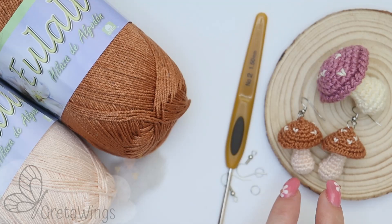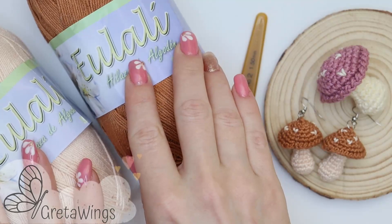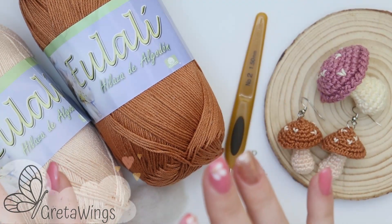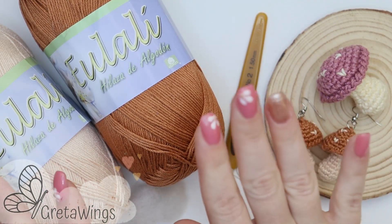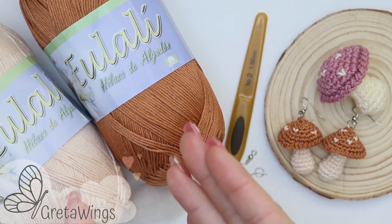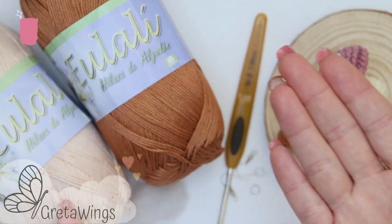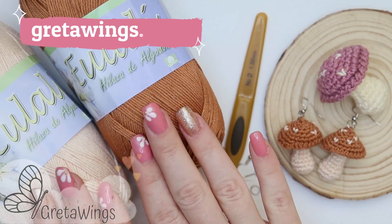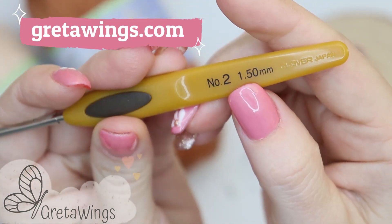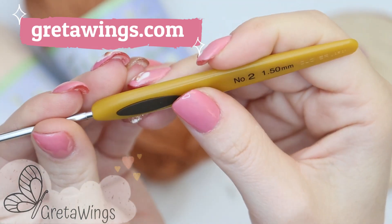For these earrings I will use Eulaly Brain yarn — it's 100% cotton yarn and it's about one meter per yard, just a little more, but one meter is okay. This yarn and more yarn you can find on our website, gretawings.com. With this yarn I will use a 1.50 millimetre hook, but you can use the hook that you prefer.